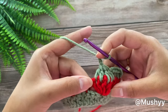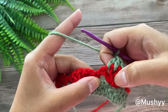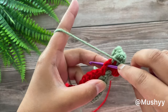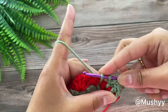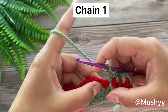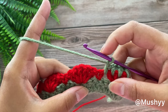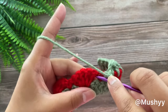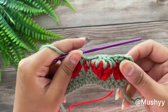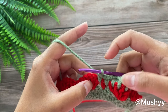Now we are going to work 1 single crochet into the space just after the 5 double crochet shell and the single crochet from our previous round. There is a space here — insert our hook, grab the yarn, pull up a loop and work a single crochet. Now again we are going to work 5 double crochets together over the next 5 double crochet shell — same thing as before.